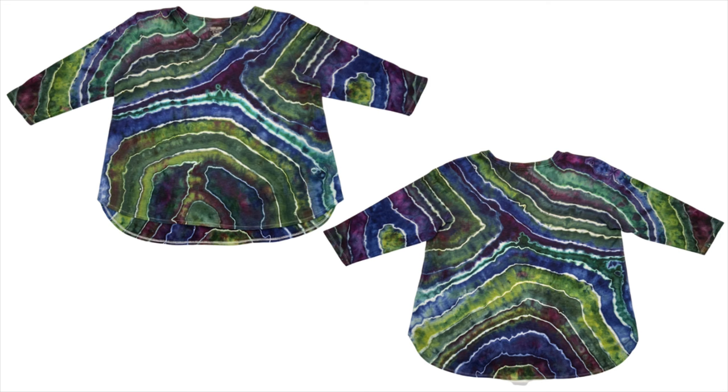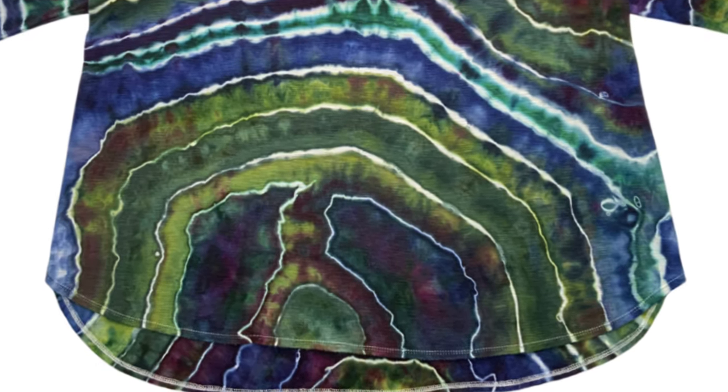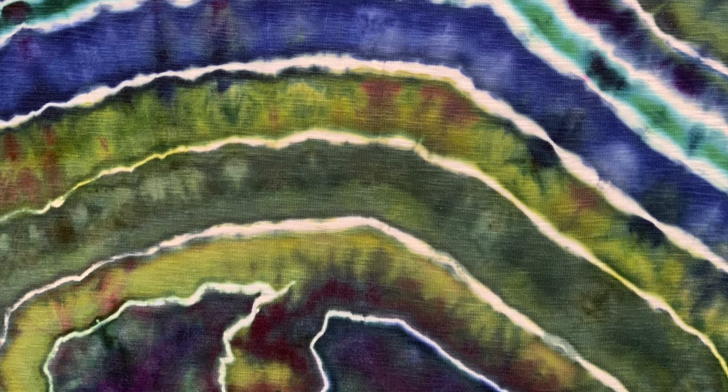Here's our Slub T with a three-quarter inch sleeve ice dye. You can call this a sinew wrap or a geode wrap, whichever you prefer. I'm calling it a sinew wrap because I didn't really focus on all the little circles. I'm really preferring this style — it just works better for me visually. Right here, this reminds me of pine trees with a moon. You know how sometimes we see stuff in our projects? That's what I see right in the middle — a little forest. The color combination is gorgeous. I'm loving the navy blues with the purples and the dark greens and the light greens. I'm really happy with it.